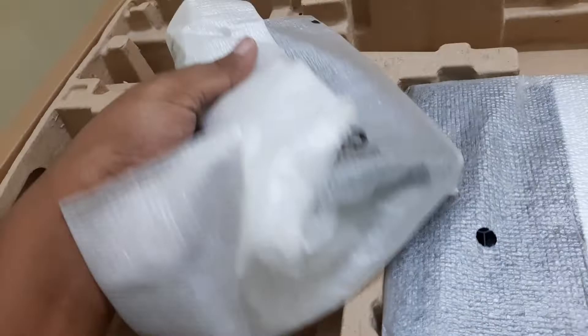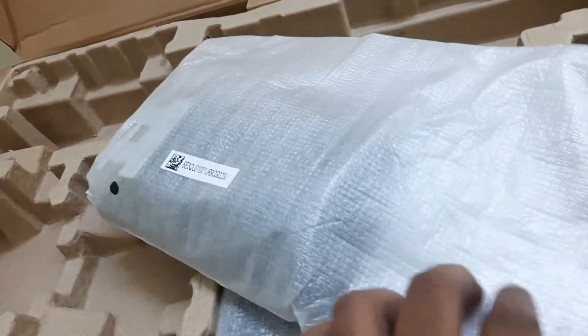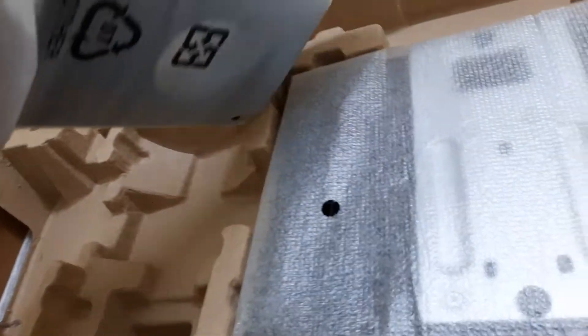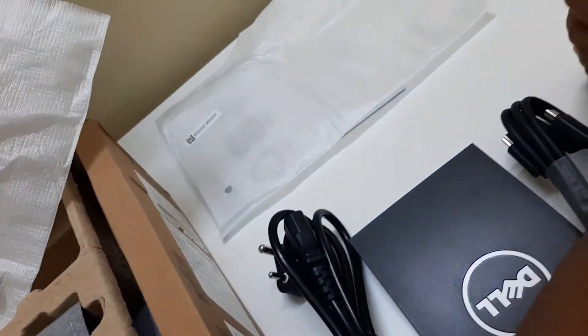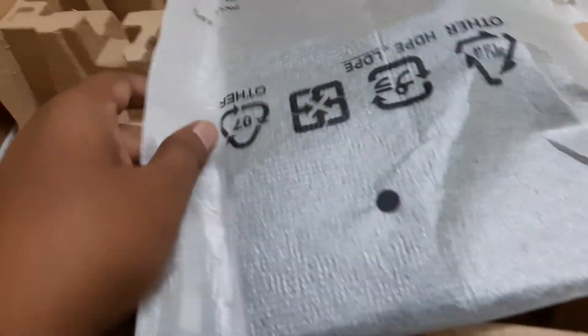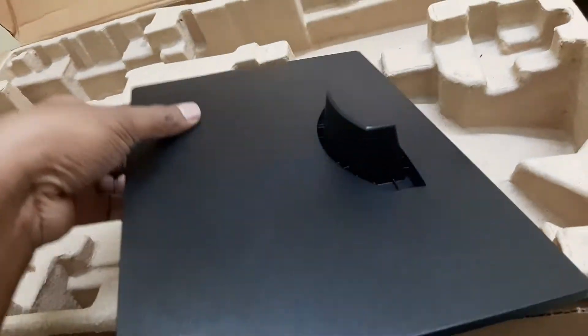So let me open this cover — it's a little difficult to open with one hand since I'm holding the camera. I think this is the stand. Yes, this is the stand of our monitor where we will connect the monitor, and this is the base for the monitor. It looks very premium quality.